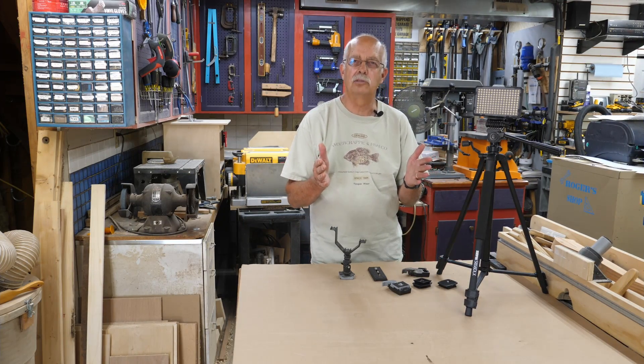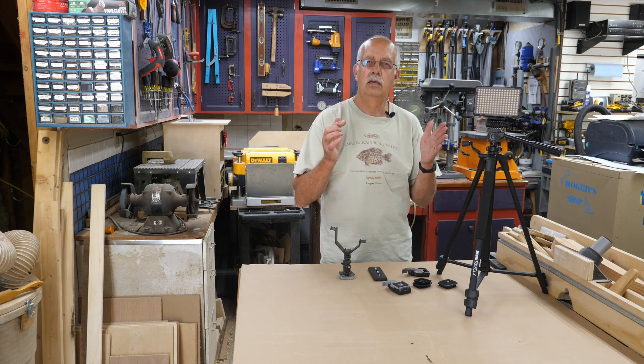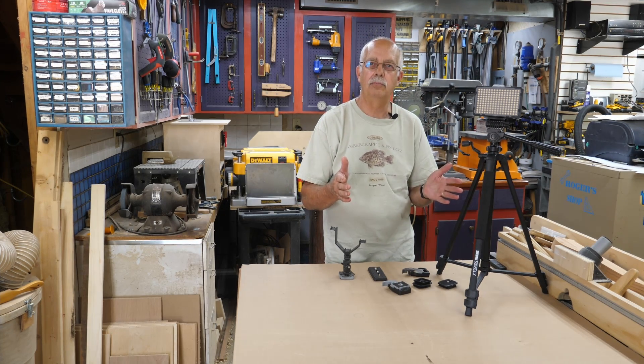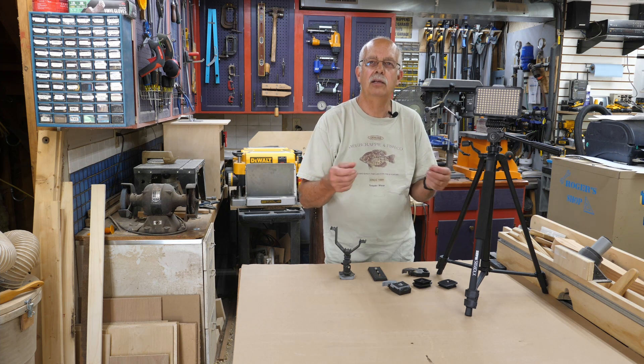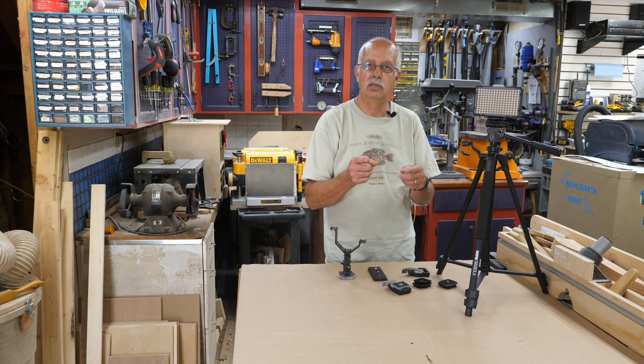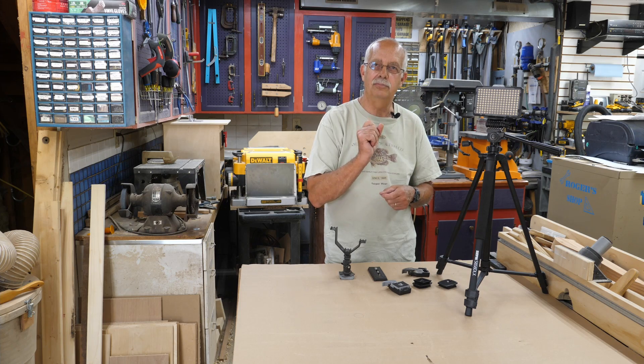Photo and video tripods are like wet dry vacs for your shop. Nothing is standard. We're going to talk about it, coming up.